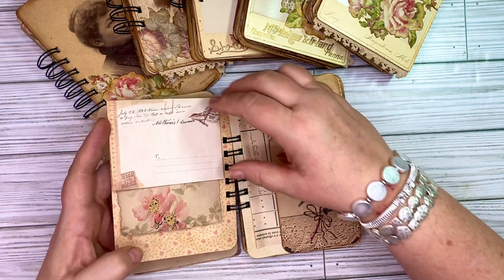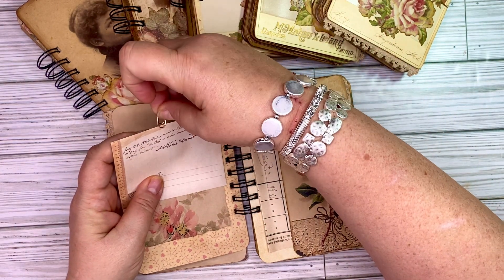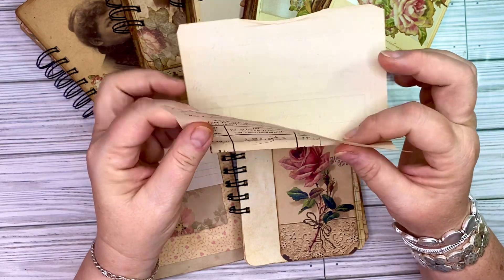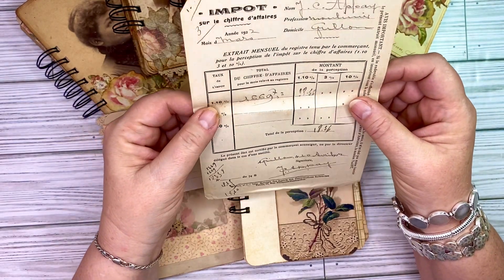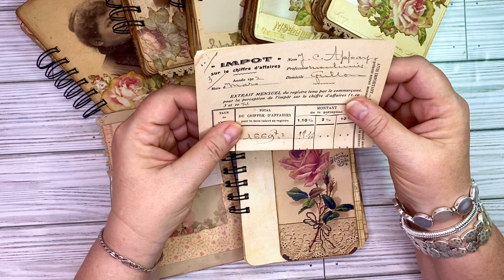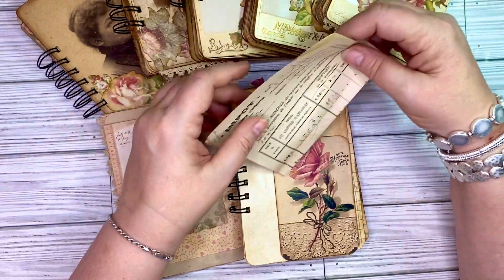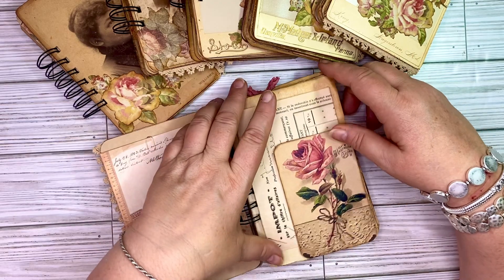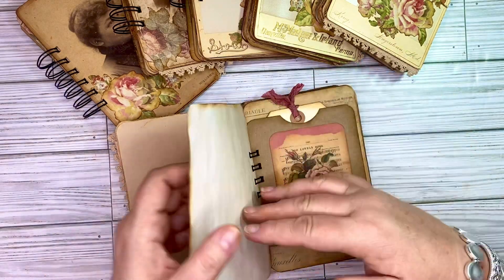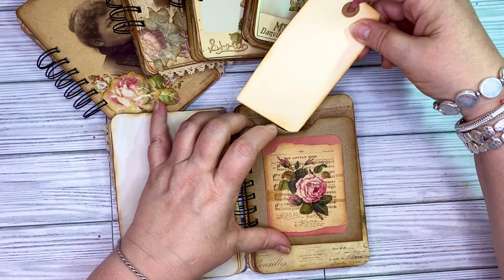Some of them are cardstock. Some of them have something paper clipped in, and this one has a little envelope and a little paper. Some have tuck spots. I'm letting go of some of my authentic ephemera — this is from 1922 if you look at the age there, and this is a French invoice. I have some of these in these journals. This is just a little tuck spot. There's a little pocket here.